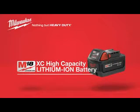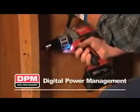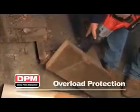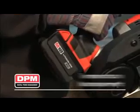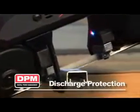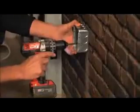When you need maximum cordless power on the job site, nothing comes close to Lithium-Ion. And nothing compares to Milwaukee's M18 Lithium-Ion batteries with DPM — digital power management. This revolutionary battery system features overload protection to help prevent users from damaging their cordless power tool in abusive job site situations. Temperature management, individual cell voltage monitoring, and discharge protection ensure your M18 Lithium-Ion battery's long run time and maximum life.